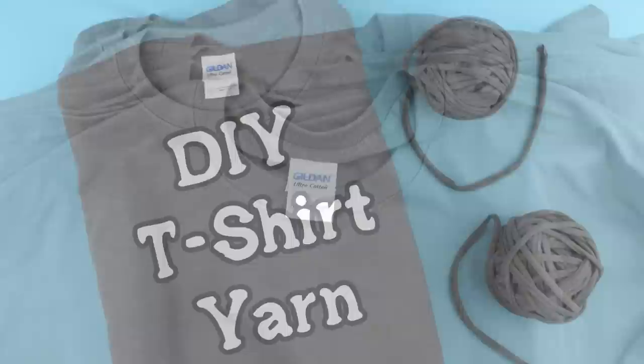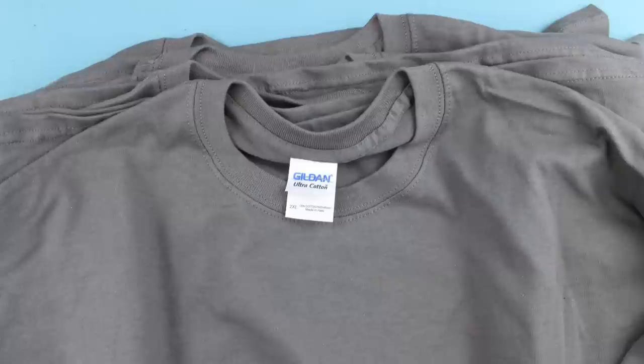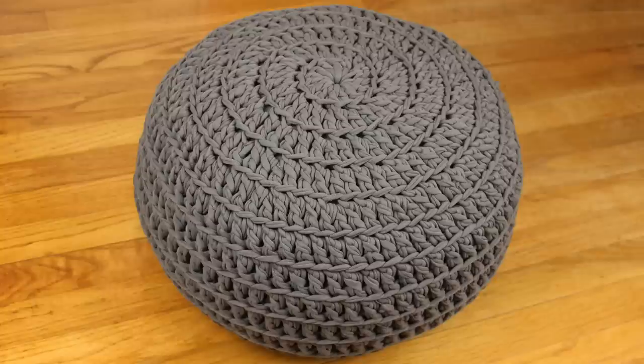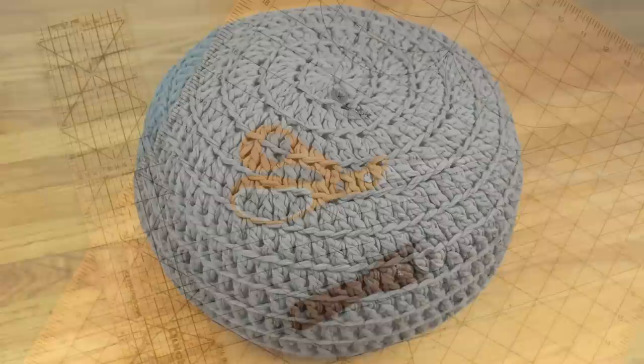Hey everyone, I'm Julie from Gleeful Things and today I'm gonna show you how to cut your own t-shirt yarn. First I want to say thank you so much to shirts.com for sending me the shirts that I'm using — they inspired me to try crocheting with t-shirt yarn for the first time, so I'll put a link in the description to their site. I'm also going to link to the free pattern I designed using this yarn — it's a poof floor pillow or ottoman.